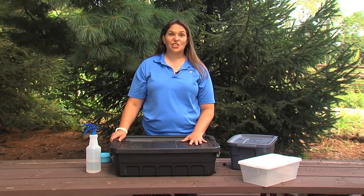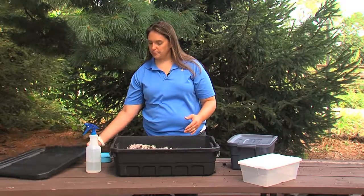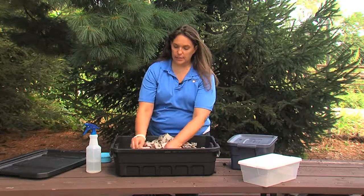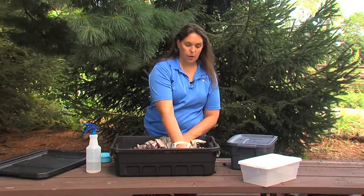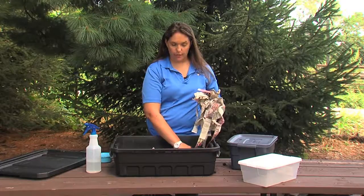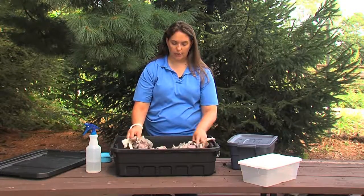Every once in a while with your composting bin you're gonna need to change the soil. So what you'll do is take off the lid — you have all your nice leaf litter here. You're gonna pull it back and take all of your foods and place them on one side of the bin.